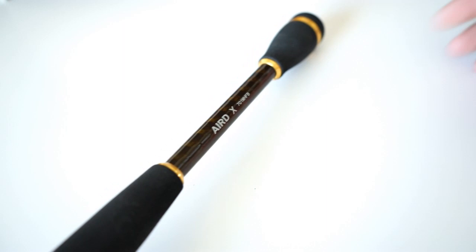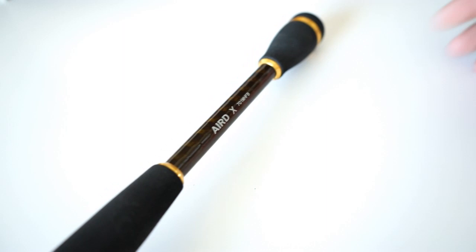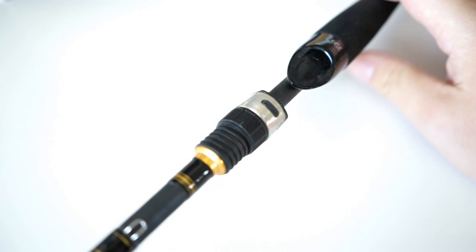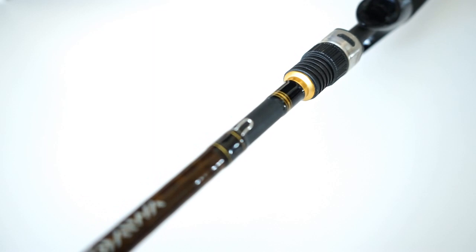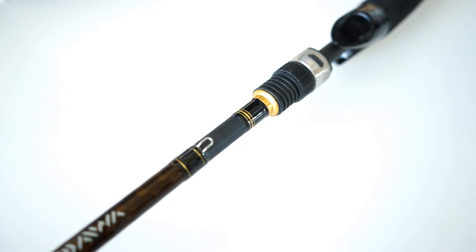Daiwa added the Braiding X technology here to help compensate. Basically it's Daiwa's version of Shimano's High Power X — it's a wrapping that gives the rod more power. Is this the most sensitive rod out there? No, definitely not — it's nowhere near your high-level rods. But is it a good rod? Yes, definitely. It is well worth the money if you're looking for a budget rod.